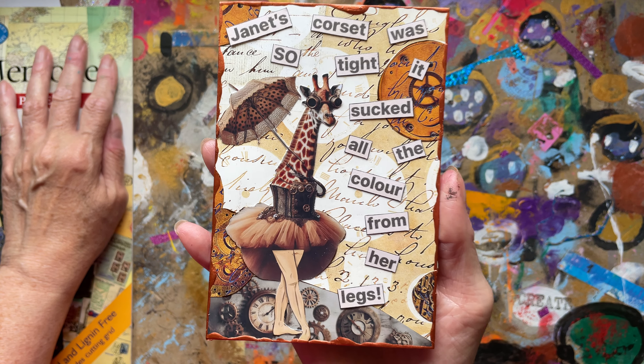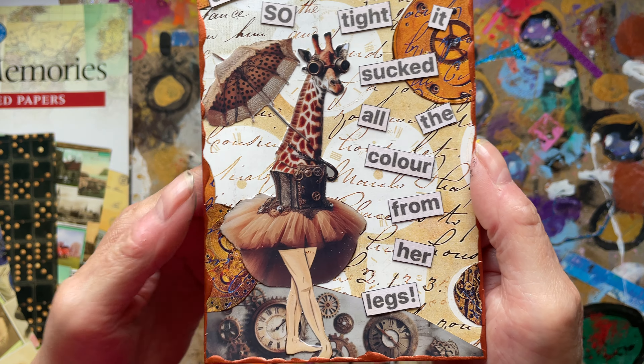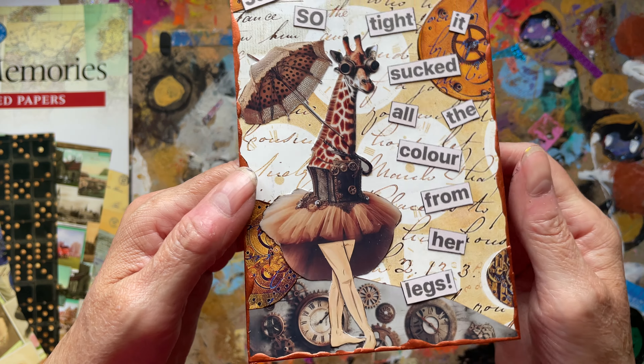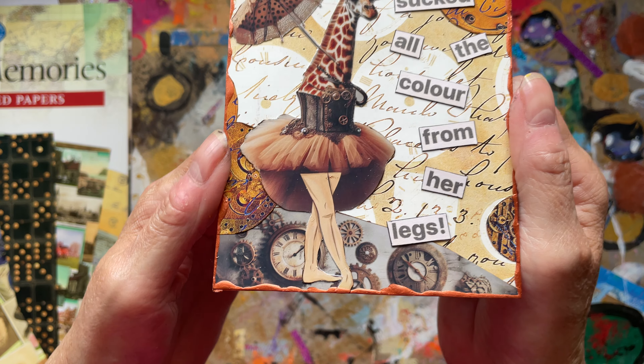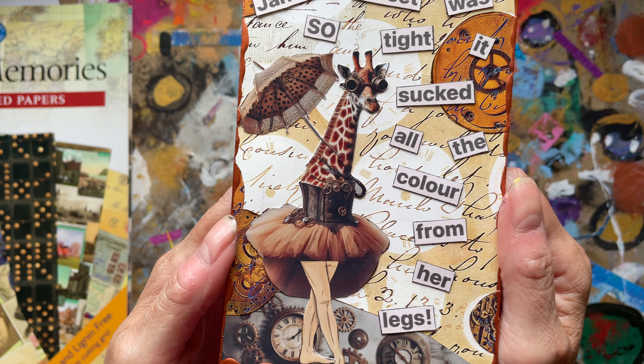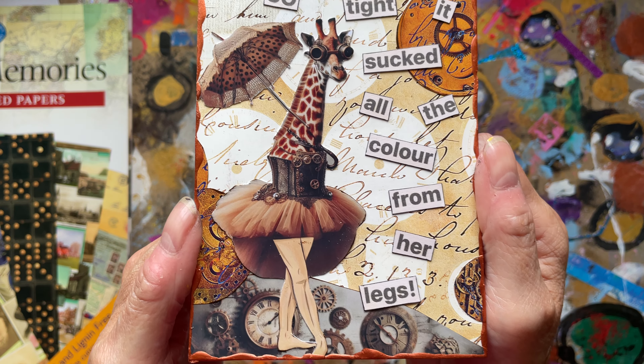So yeah, it's such a lot of fun! Look at her — bless her, her little corset is tight, no wonder she's got anemic-looking legs — with a little parasol and steampunky goggles.